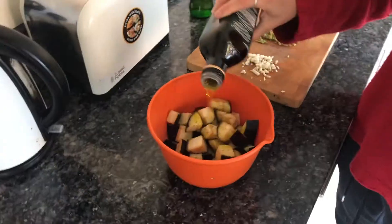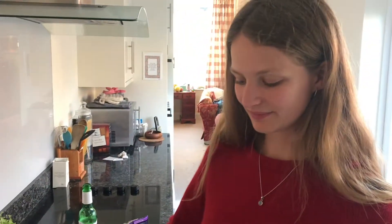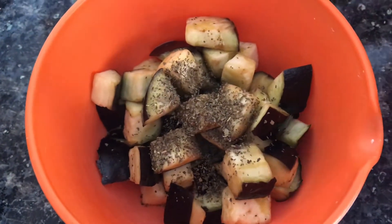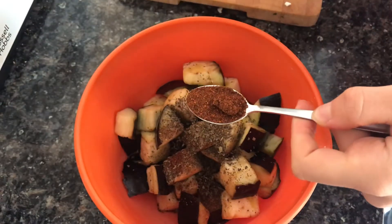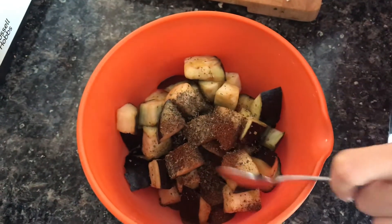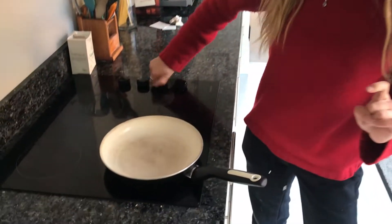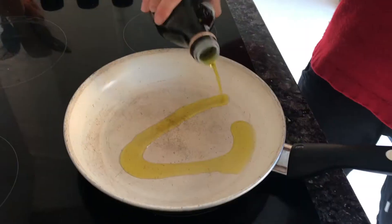In goes some olive oil, a teaspoon of dried basil — should be aubergine but I don't have that — and a teaspoon of chili. I'm going to put the hob on to a medium heat, turn the pan on, and drizzle with oil.